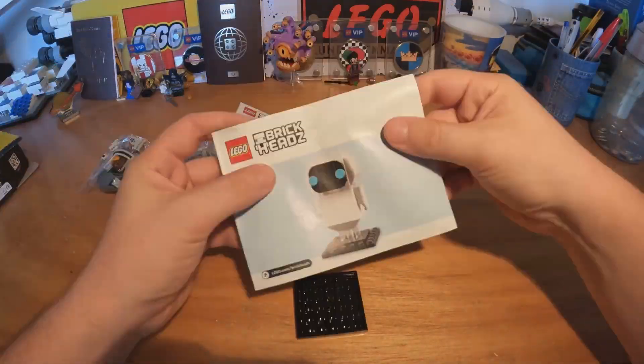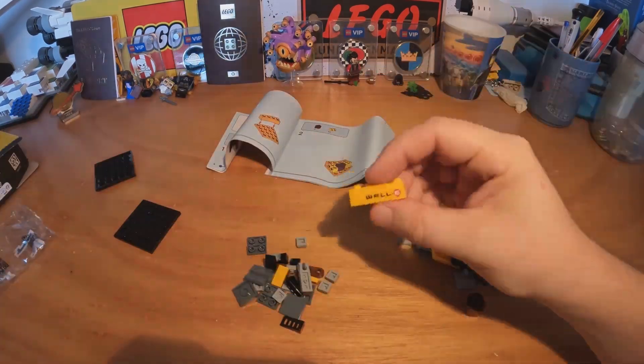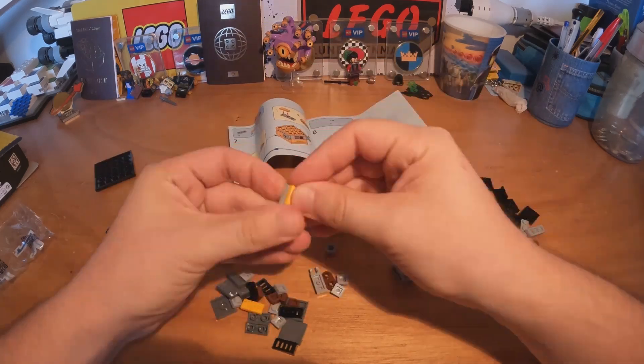Let's start by opening the box. As you can see here we have number one and number two. Let's start with WALL-E, which inside has this brown piece that represents the trash side of it.